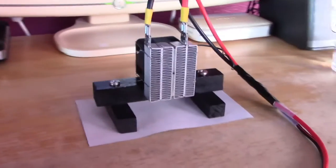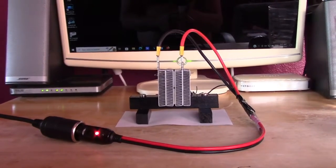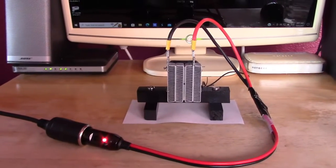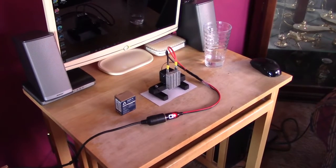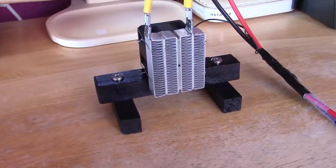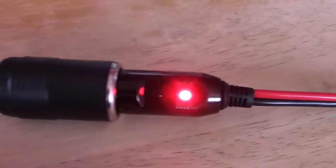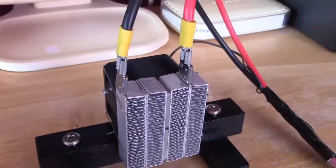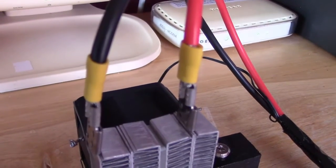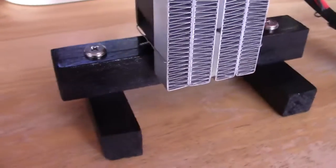Not bad for about 72 watt draw. Super easy build by the way — it's just the element, the fan, the wires, the plug, and a small wooden stand. That's honestly all it is. The connectors, fancy screws, painted wood.